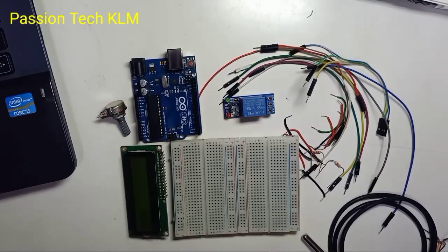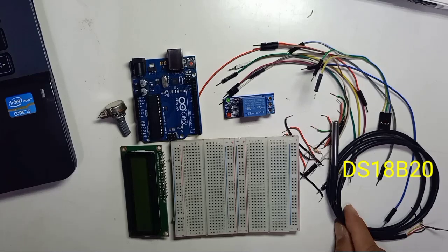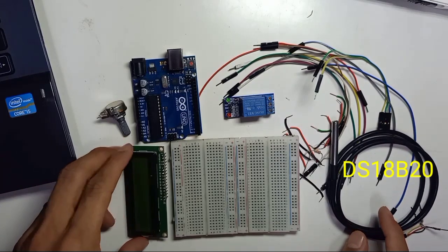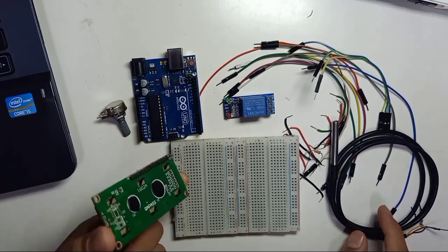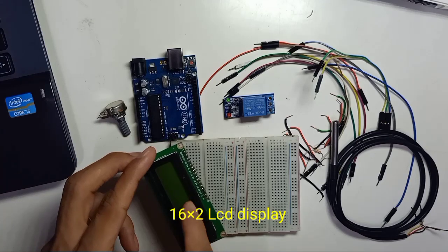Today in this video, I would like to share how to control the DS18B20 temperature sensor. We're going to use an LCD display — 16 times 2, which means 2 rows with 16 columns.